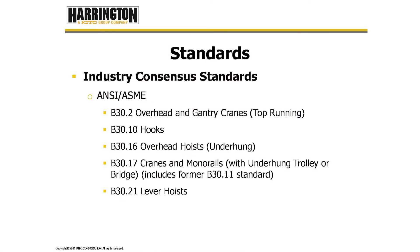The standards that we use are industry consensus standards. We're going to focus on five standards: B30.2 for overhead and gantry cranes, top running; B30.10 for hooks; B30.16 for overhead hoist; B30.17 for underhung cranes and monorails; and B30.21 for lever pullers.